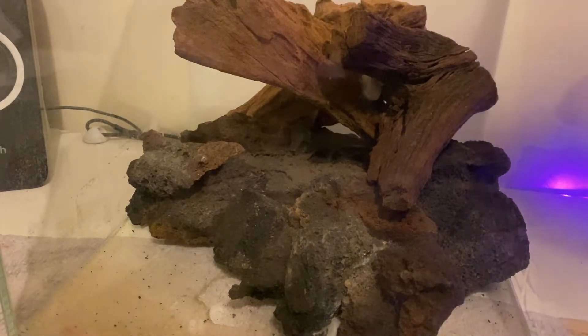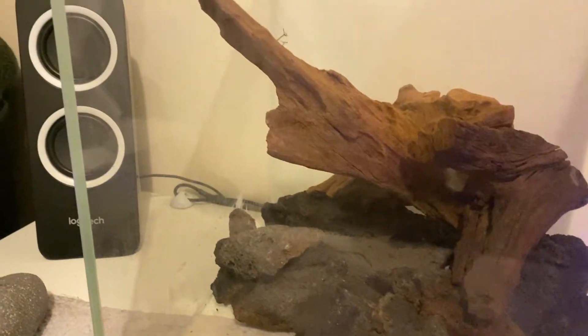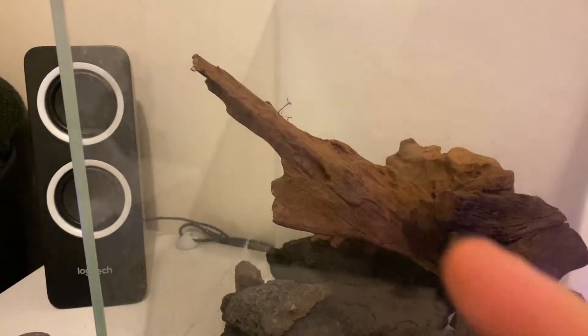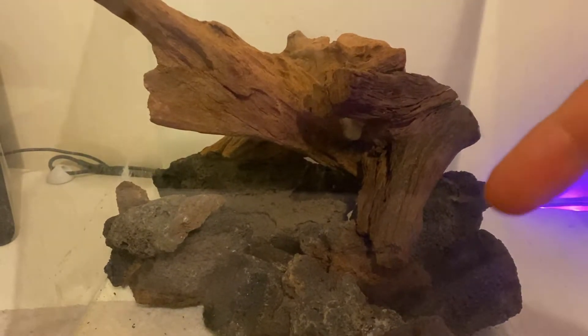What you want to make sure is that your bogwood — the centerpiece of your aquascape — is facing in a certain direction. Because this was a cube tank, I wanted the point of the bogwood to face towards the corner of the tank, giving it that 3D element. Make sure the remaining branches follow a similar direction or a 45 to 90 degree angle to create the illusion of depth.